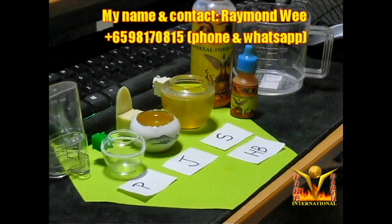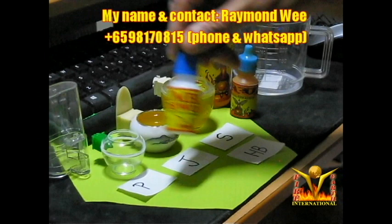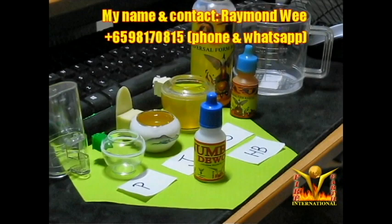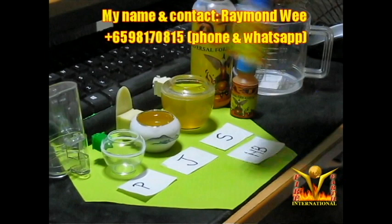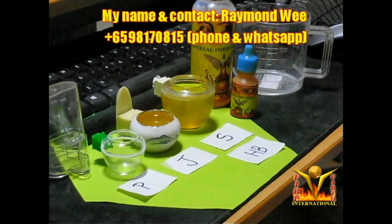Now the deworm issue. This deworm can be used for finches and any birds really — it's a universal deworm. It can be used for Pute, Jumbo, Huibi, Shama — all these birds. It's just that the dosage is different. All birds will have worms, whether the worms are visible or too small to see — like from the Merbok zebra dove you can see big worms.